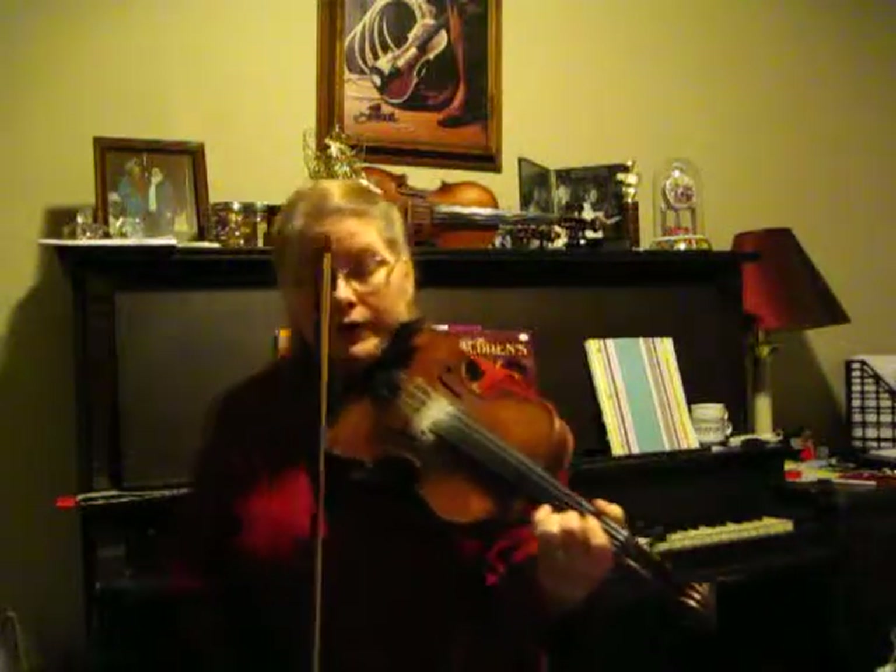Part Two. Got to remember to keep that second finger on the E string low because we don't have a G sharp — it's a G natural in the key of D. Second part.